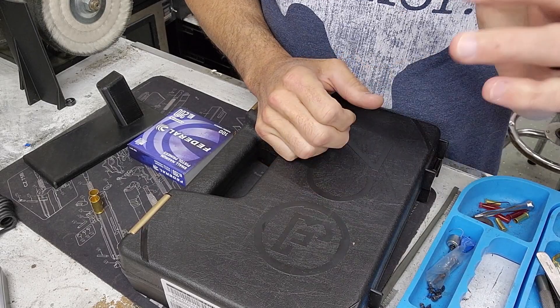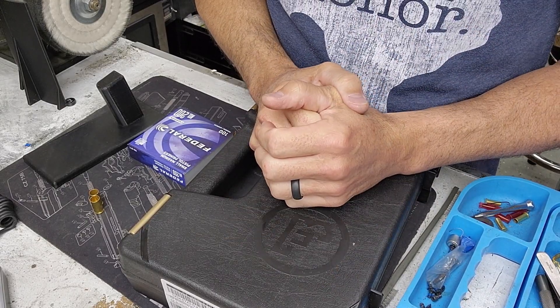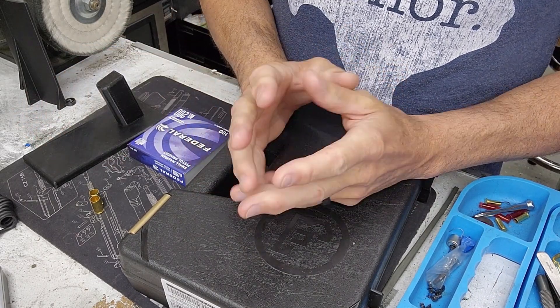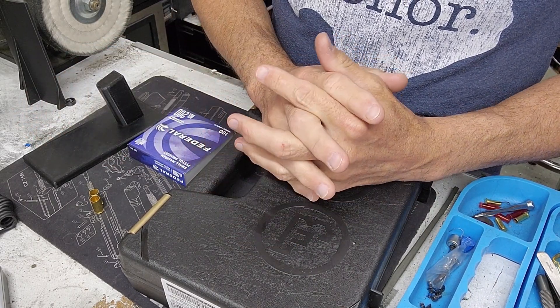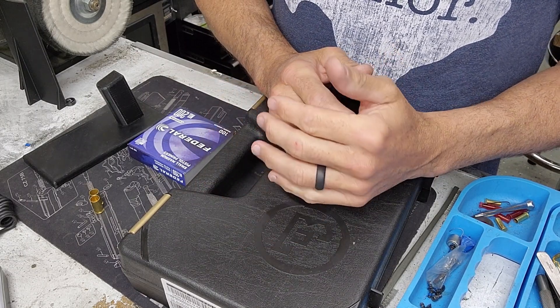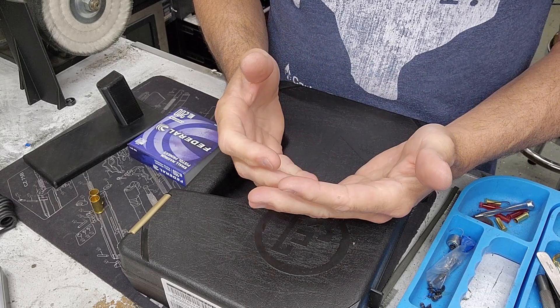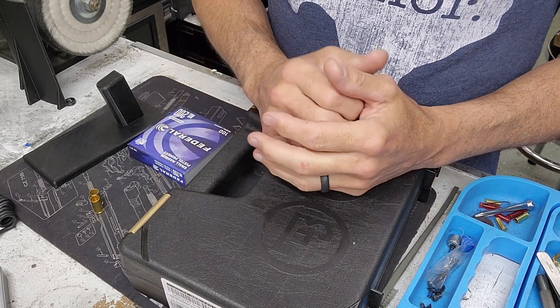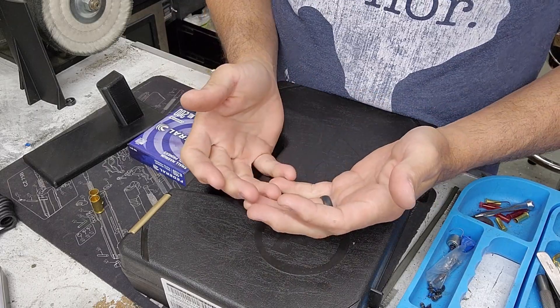Hi everyone, it's me again. On my last video about the Shadow 2 Compact comparing the Compact to the full size, there was a common question about the fact that the Shadow 2 and Shadow 2 Compact don't have a firing pin block, and therefore they wouldn't be drop safe. The question is whether or not it's safe to carry those guns.